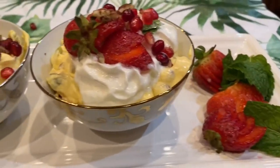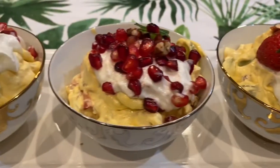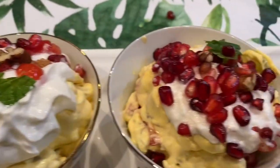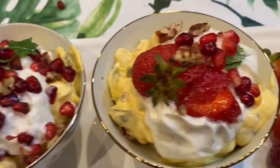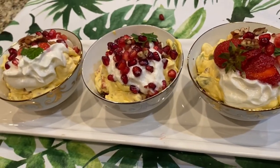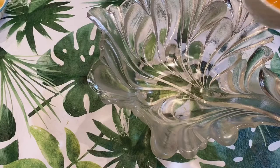Hey guys, welcome back to Anju's Exotic Kitchen! Today we're going to make ambrosia — a naturally sweetened, delicious, and flavorful fruit salad. Let's start. We need some mango pulp.